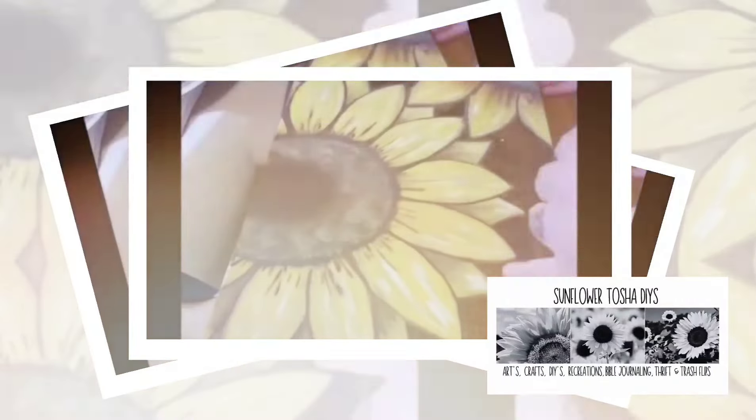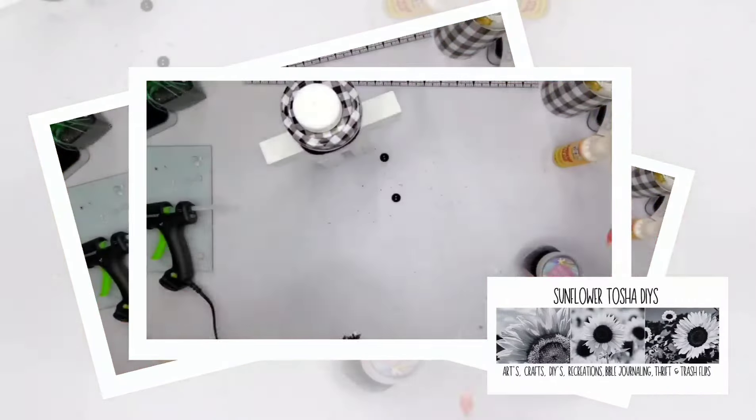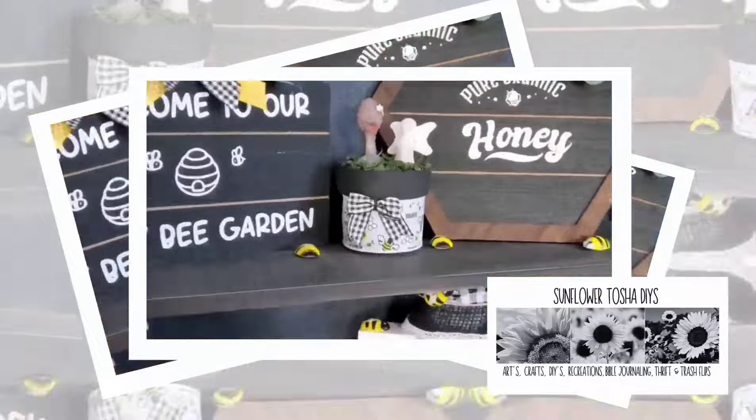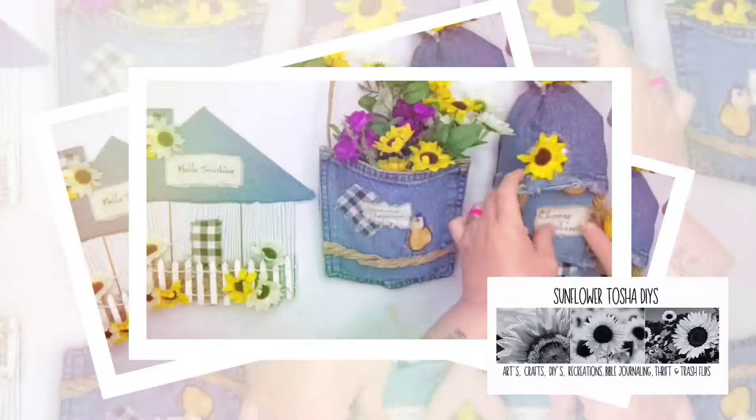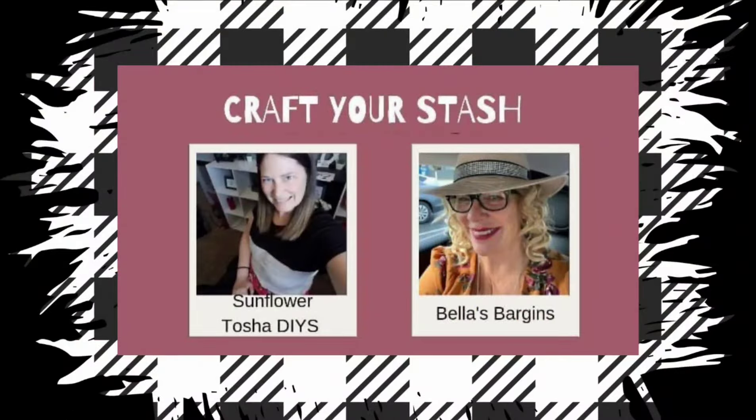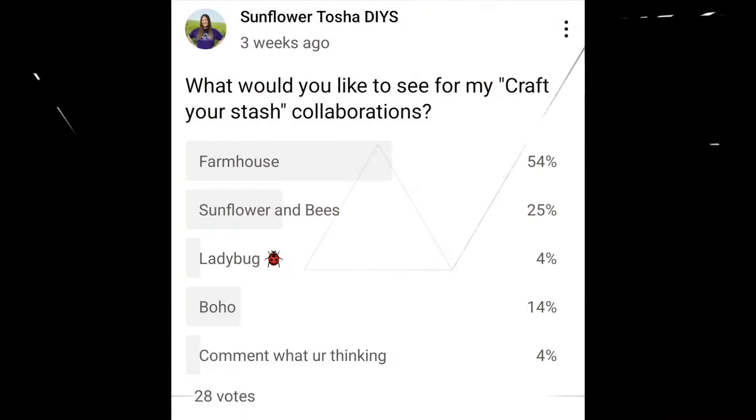Hey y'all, welcome to Sunflower Tasha DIYs. I'm Tasha — I like to do arts, crafts, DIYs, recreations, bobble journaling, thrifting, and trash flips on my channel. I'm back with another collaboration: Craft Your Stash. I'm the host, Sunflower Tasha DIYs, and my co-host today is Amy from Bella's Bargains.